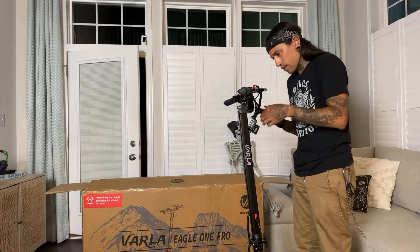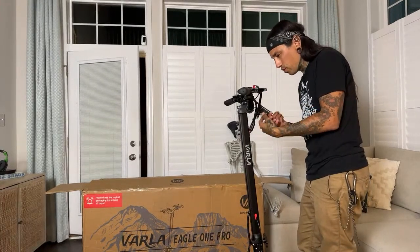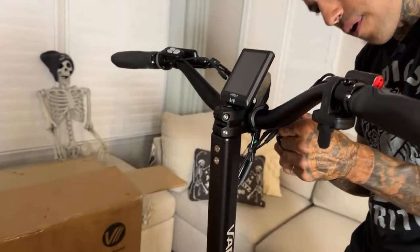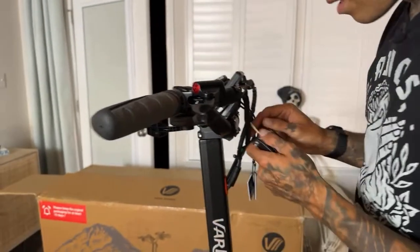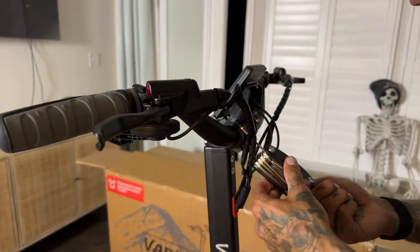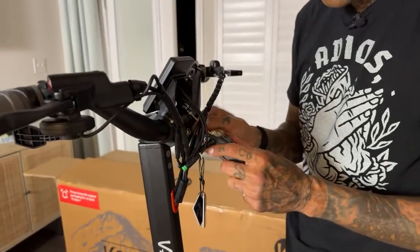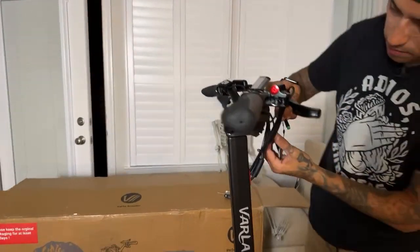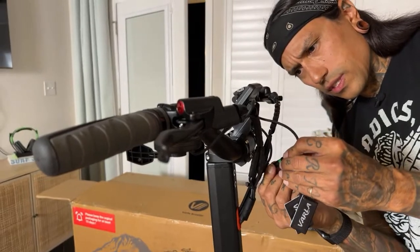If you guys have a big Amazon order or end up buying something through my Amazon store link, I actually get credit for anything you buy after I bring you to Amazon with my link — that really does help me out. Getting the display on now — these two cables are going to connect. Here is for the display with little arrows you've got to line up, and that's plugged in. Controls are on too.